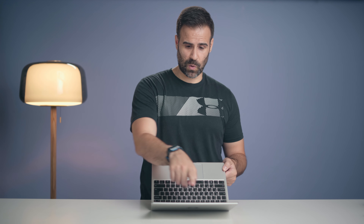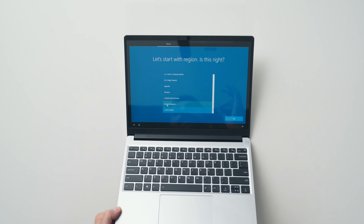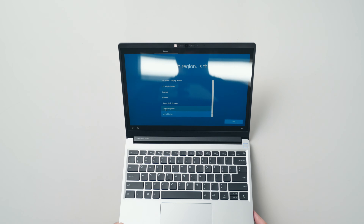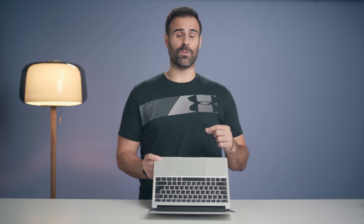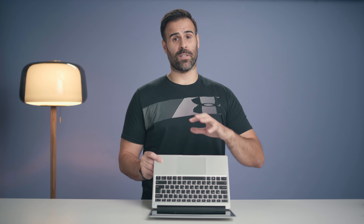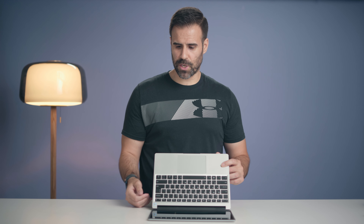The black bezel around the display is magnetic, so if you take it off, it allows you to replace and upgrade the display down the road. If you don't like this black bezel, Framework is going to offer different types of bezels that you can place around the laptop, so it really lets you configure it to whatever you want — which I think is super cool.